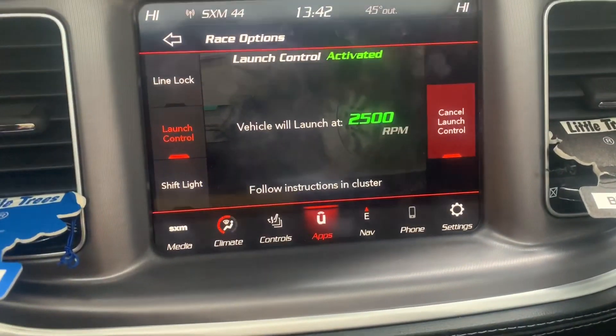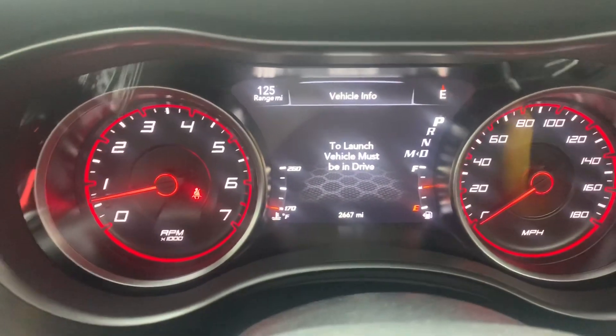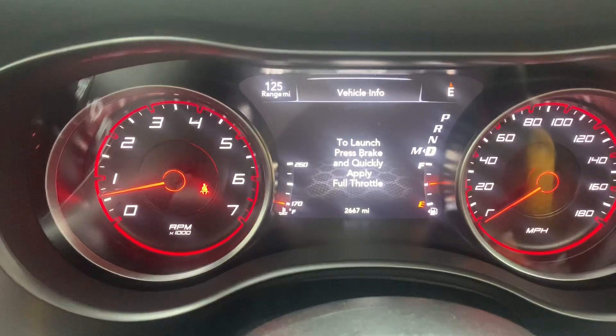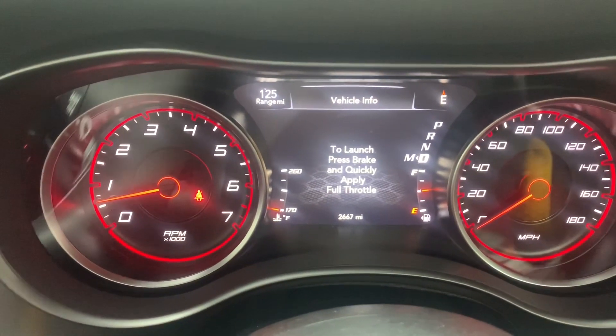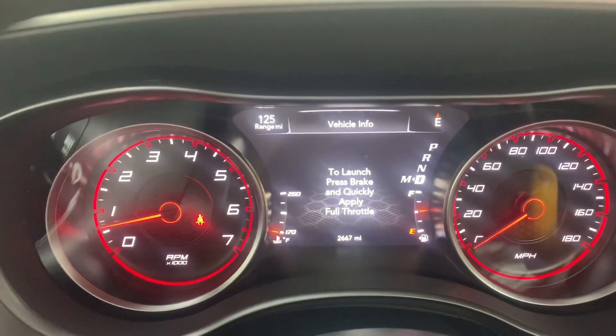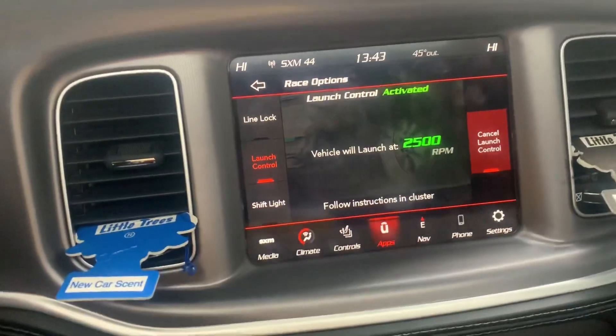From there, all the directions will be on screen. You must be in Drive, of course. You press the brake quickly and then apply full throttle — it's a left foot, right foot type deal. Once you're on the throttle, you let go of the brake and it'll take off. That's basically it; it's pretty simple.